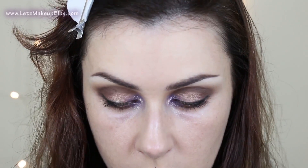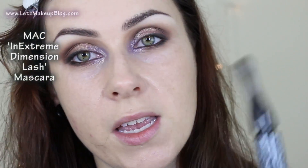I want to pop on loads of mascara now, so I'm just going to put on some of my In Extreme Dimension Lash by MAC.